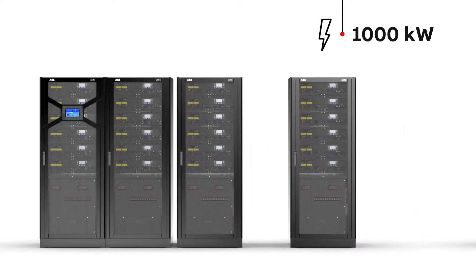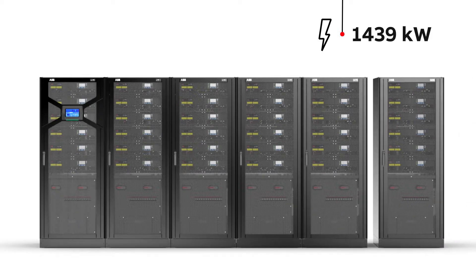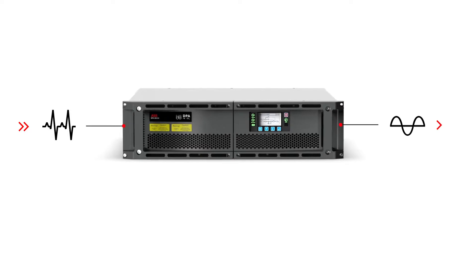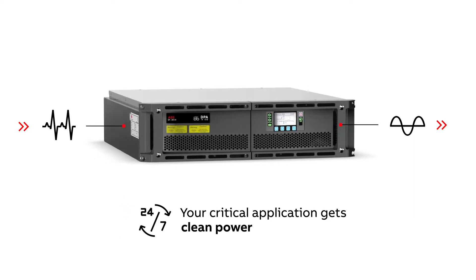If you need more power, simply connect up to six cabinets to give a whopping 1,500 kilowatts. As a bonus, in normal operation the DPA250 cleans up any noise or disturbance on the line.